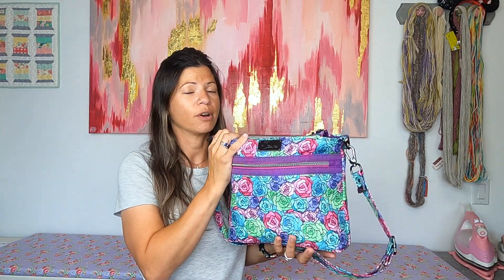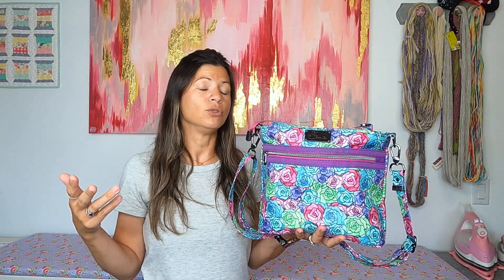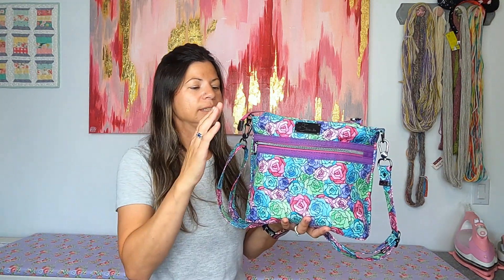It's a fun sew - not boring at all, but not hard either. It keeps your attention the entire time. It's a very well-designed bag and Jen did an amazing job writing the pattern, as she does on all her patterns. It's easy to follow. If you stick to the pattern, it's very well-written - you're not going to get lost or have any questions about what to do.